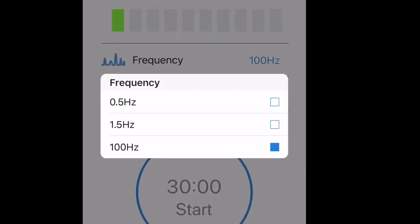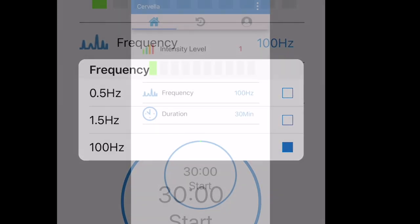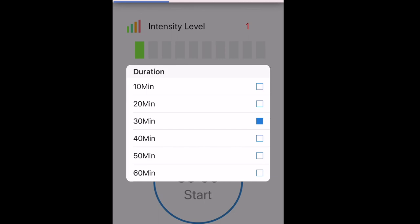If the default frequency is not effective, try 0.5 Hz or 1.5 Hz. Next, select the duration of the treatment. The optimal and default treatment duration is 30 minutes.